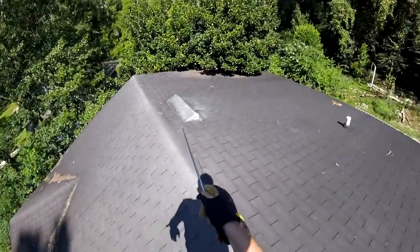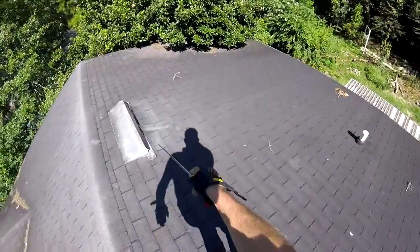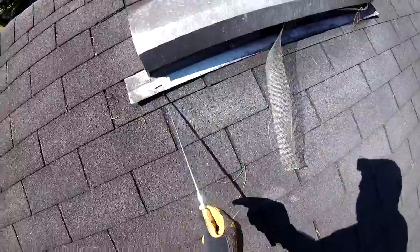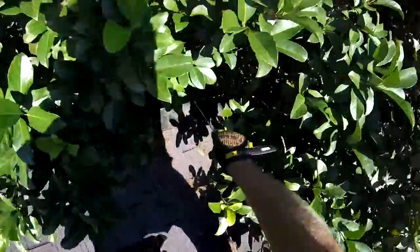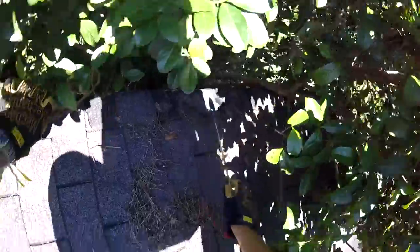We want to remove these off-ridge vents and put you a more functional ridge vent all the way across. You can see probably squirrels or critters have torn this out. You've got a backed-out nail right here — definitely a leak. Same thing on this. And this whole eave right here has been torn up by the tree; that's the eave metal exposed right there, and even more so back in there.